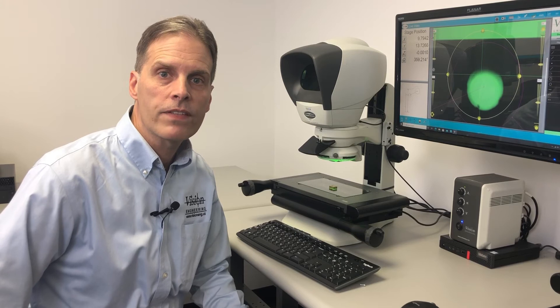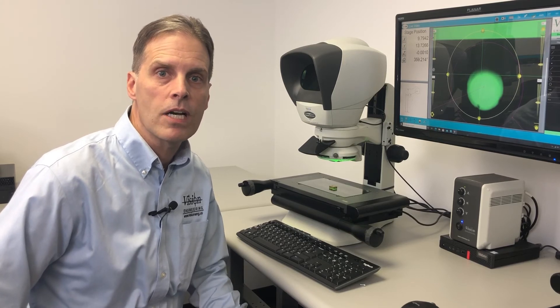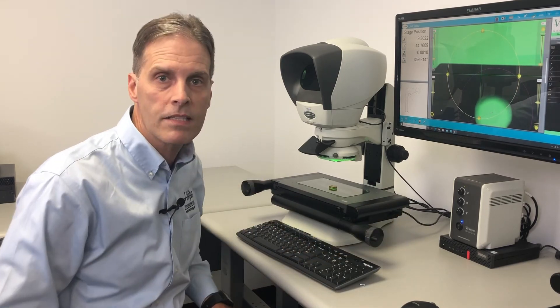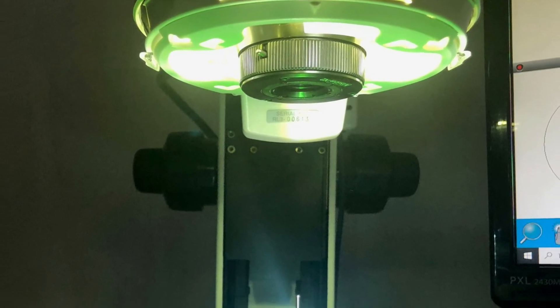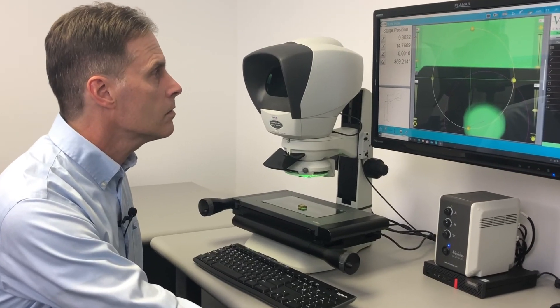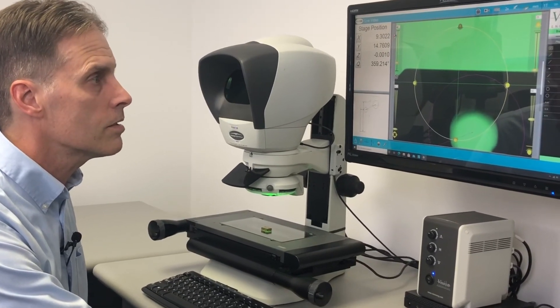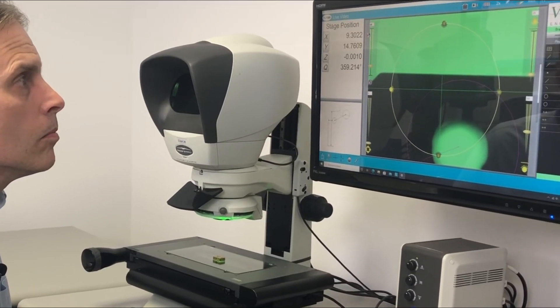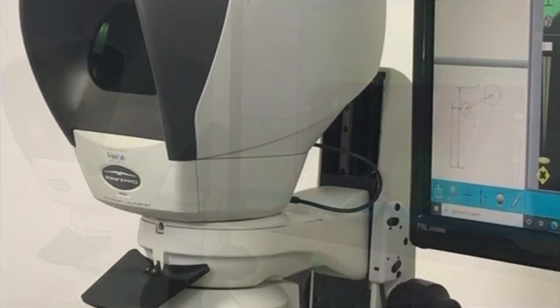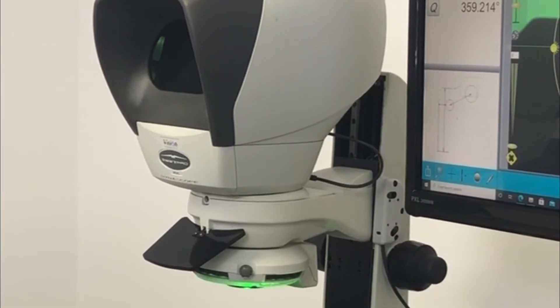The Swift Pro Duo's magnification range is 10 to 100x. It is available with this 8x4 stage. It comes with top and bottom lighting. The top light is a quadrant lighting, which allows you to look into various angles or illuminate more challenging parts. It has an optional z-axis encoder.